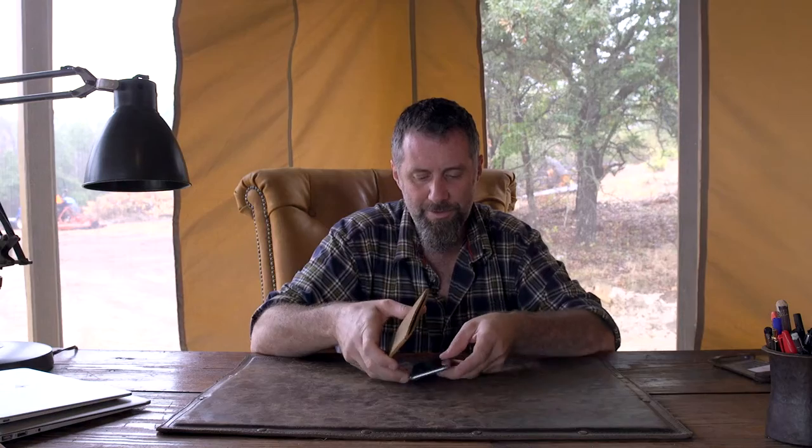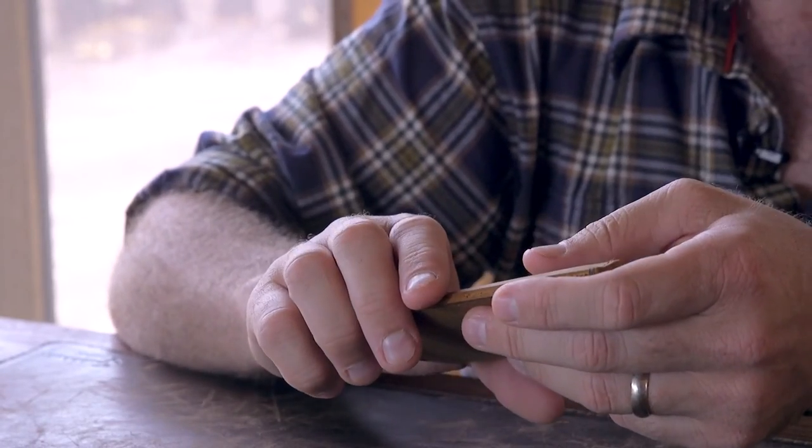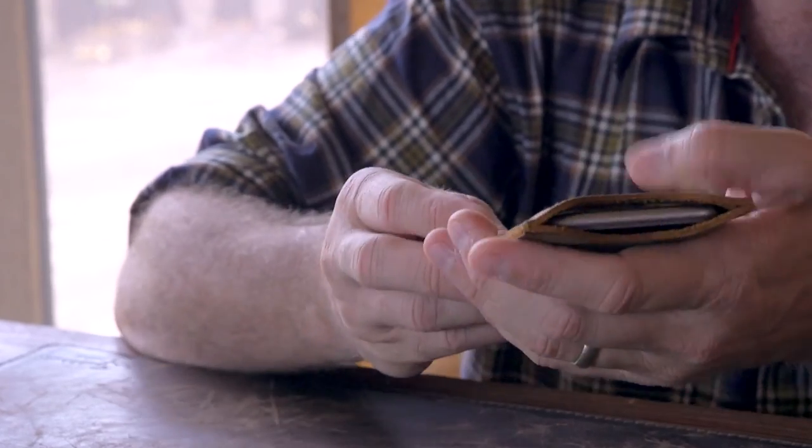By the way, if you have some other phone, it will stretch — leather stretches. There are ways of doing it; look it up on YouTube. Basically you can get this wet, fill it full of something, put it in the freezer, and then in the morning it'll be all stretched out.